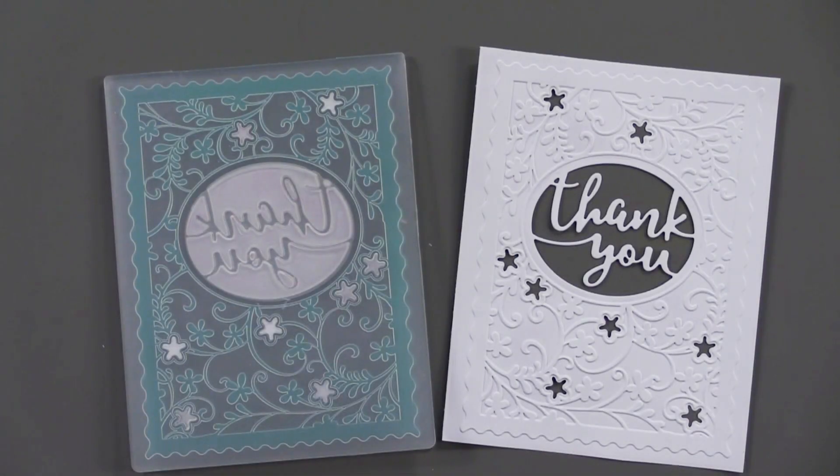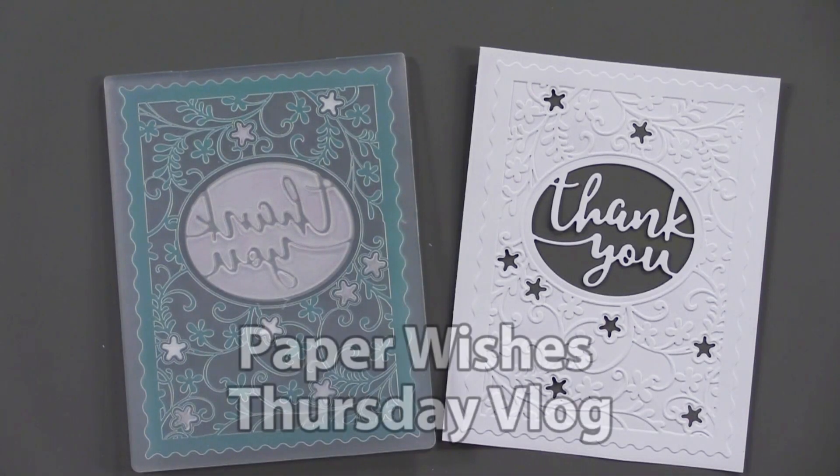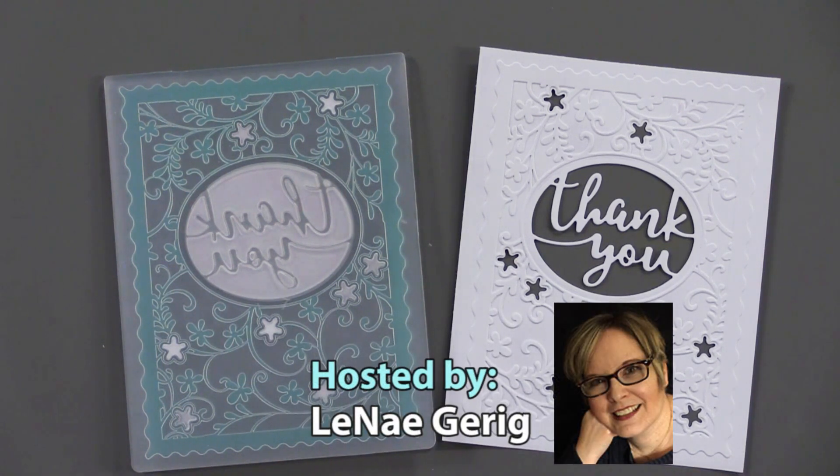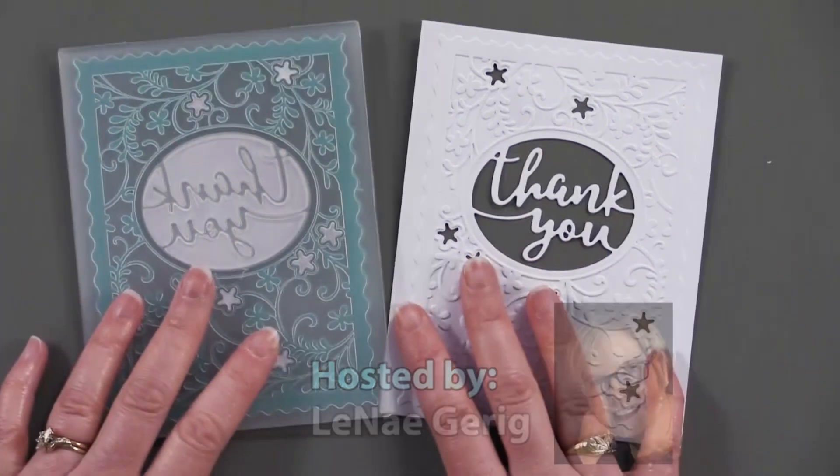Hello and welcome to Paper Wishes Thursday vlog. I'm Lene Gehrig and today I have some really fun cut and embossing folders from both Hampton Art and Crafter's Companion. So let's take a look at this first one.